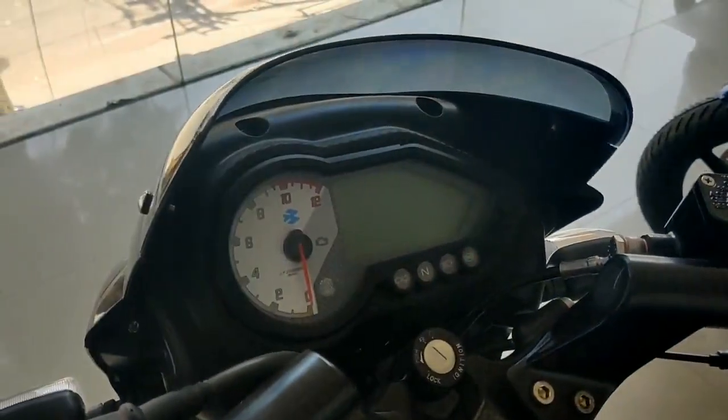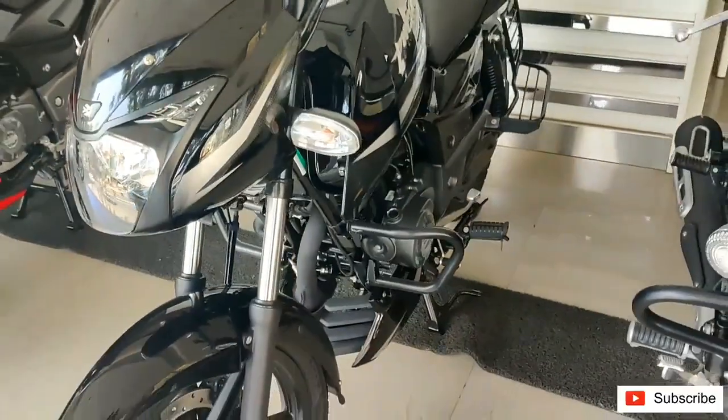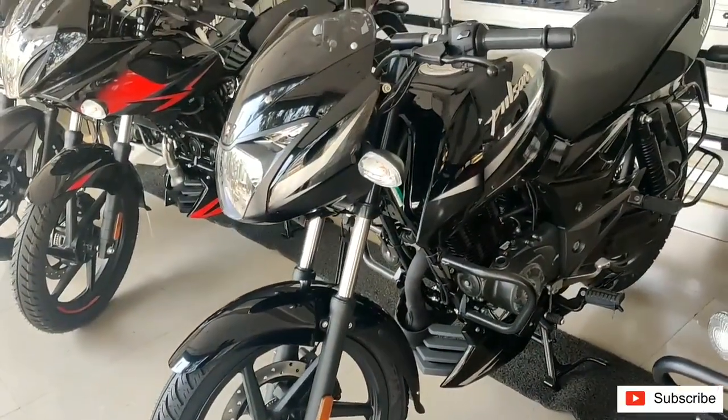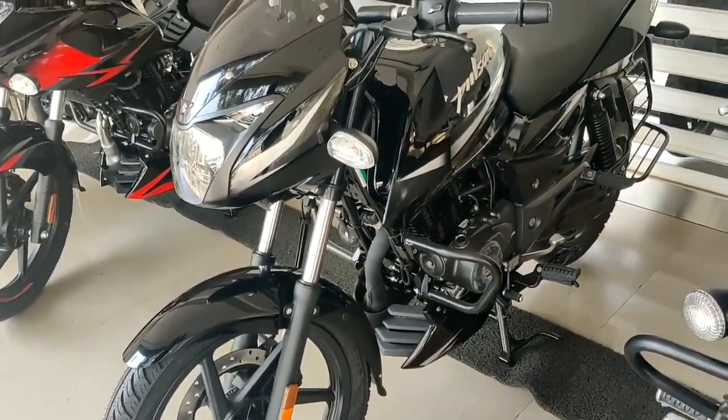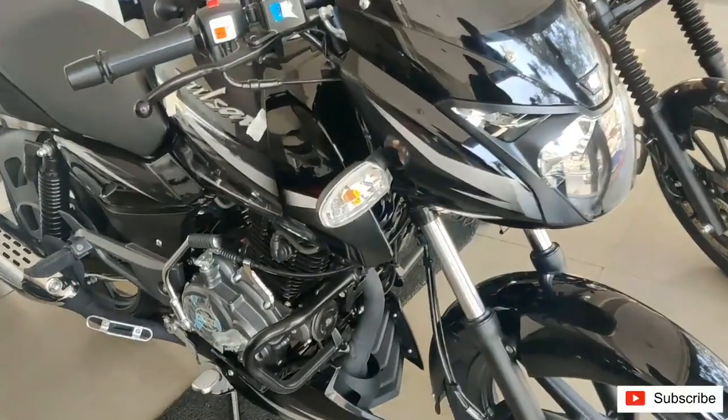It comes with 17 inch alloys both at the rear and the front. Up front, it gets a 260 mm disc brake with an 80 by 100 R17 tire. At the rear, it gets 100 by 90 R17 tires.